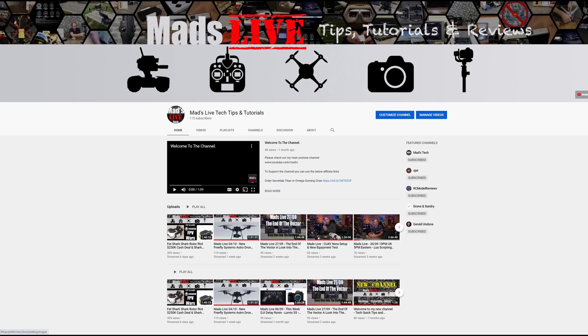Just before I get into it, if you're new to the channel please consider hitting that subscribe button. I also do a live stream every Sunday night on my live channel, Mads Live Tech Tips and Tutorials. There's a link to that in the description of this video and it'd be fantastic to see you guys there as well.